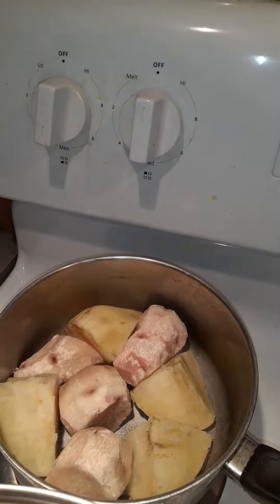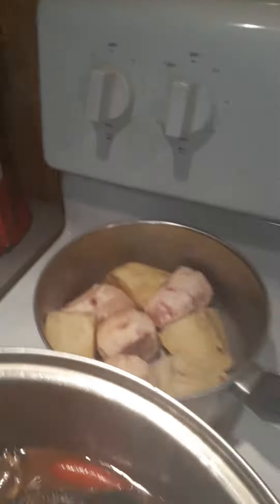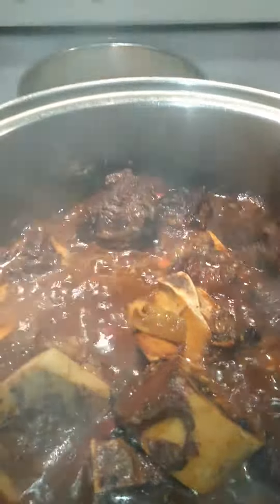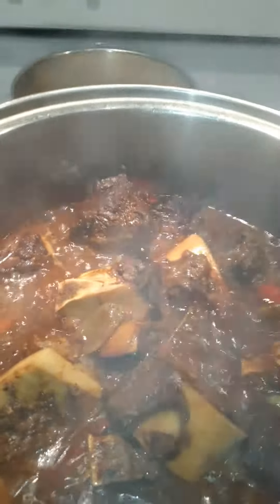Cooked cocos and sweet potatoes in here, and this is my beef in Guinness and white wine with the...